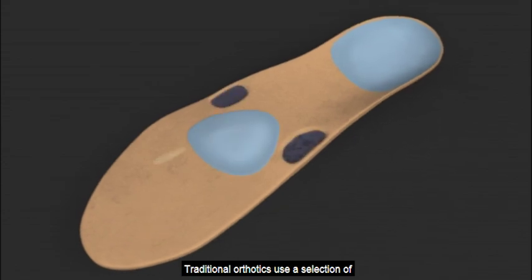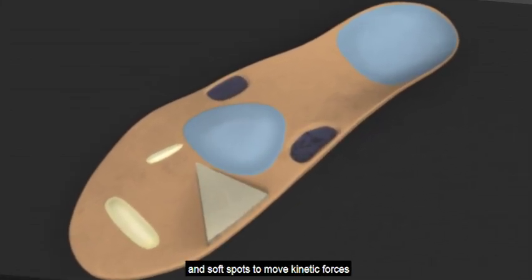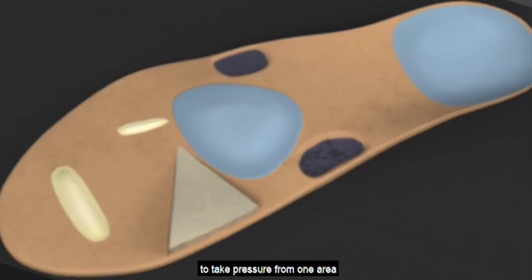Traditional orthotics use a selection of lumps, bumps, tilts, skives, grooves, flanges, and soft spots to move kinetic forces around the bottom of the foot — to take pressure from one area to another.